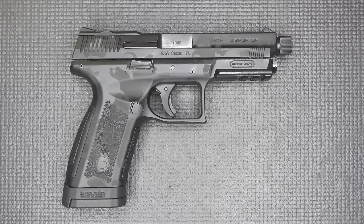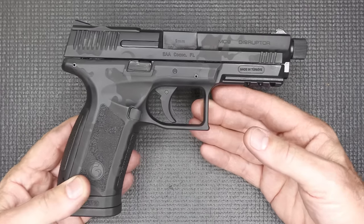The Gerson MC9 Disruptor is a 9mm striker-fired polymer frame pistol. There are a blue bazillion out on the market.